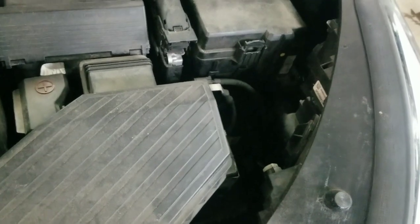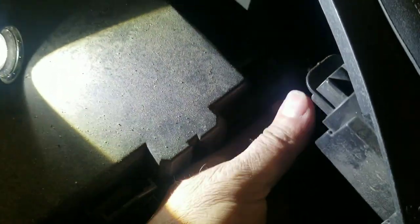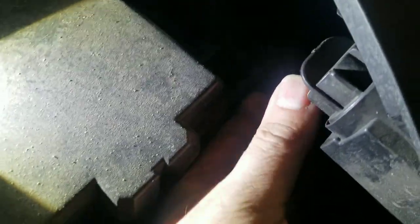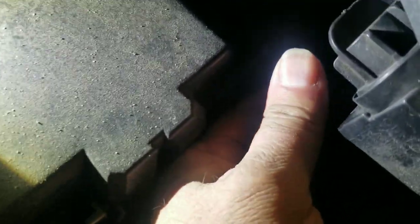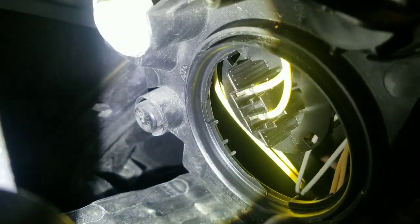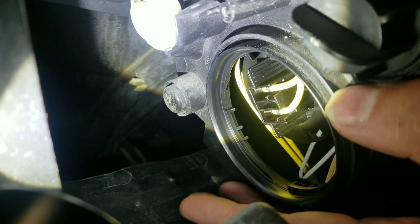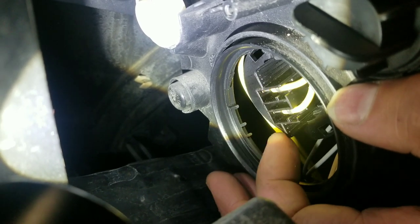See the difference? Pop the hood, take a look — these ones are kind of a pain. But this cover here is what's behind the lights. Look at that — it's just sitting there, it's not tightened in or nothing.